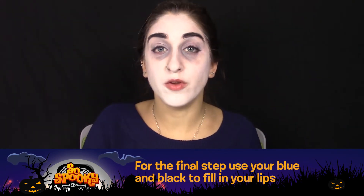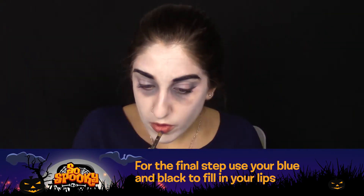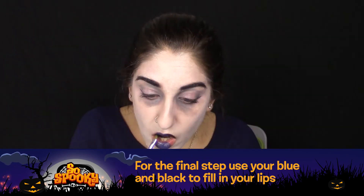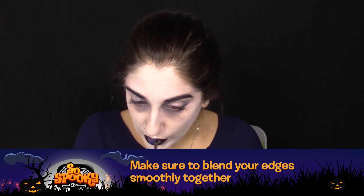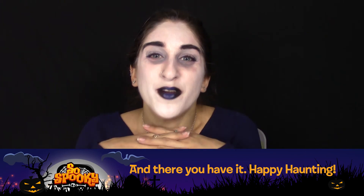For the final step, you can use your blue and black to fill in your lips. Make sure to blend your edges smoothly together. And there you have it. Happy haunting!